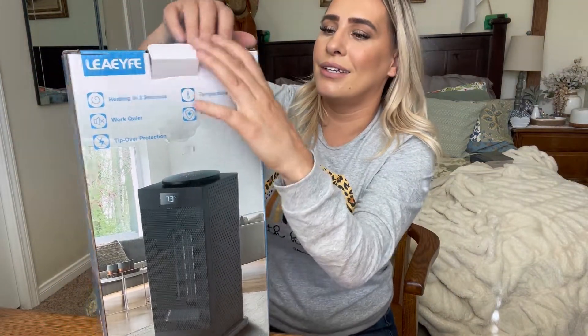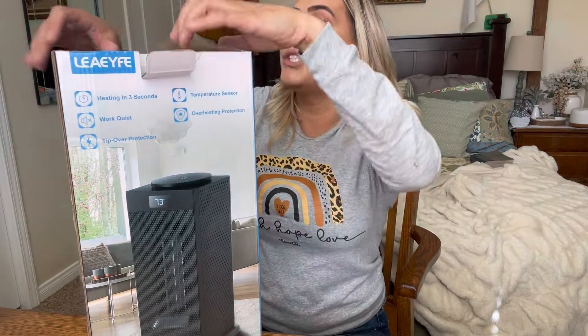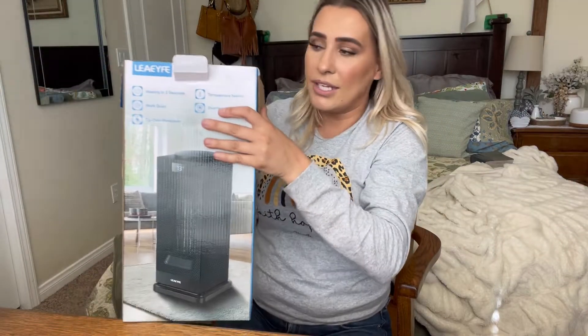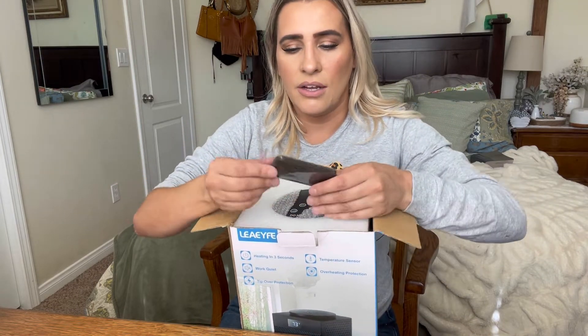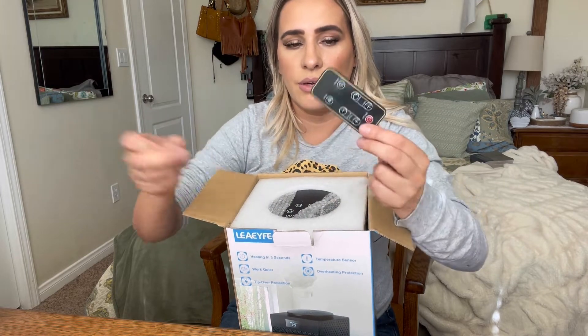It's about to start getting cold, so these things are going to come in really handy — especially if you don't want to raise your bill too much, because these do save a lot of energy. If that's something you're looking to do, this is great. It does come with a little remote.